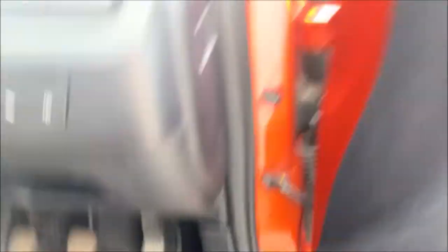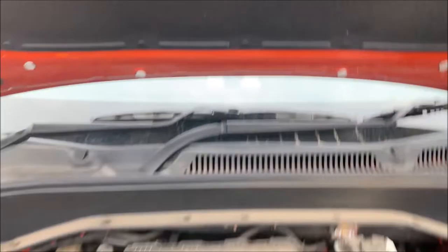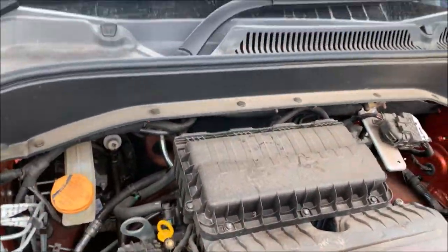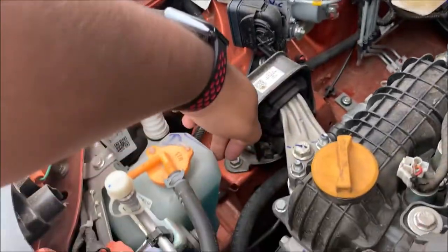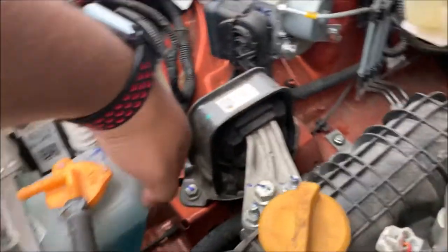I have opened the car's bonnet. In the first area, you can see here — you need to check the engine oil. And you also need to check the vehicle's coolant levels.